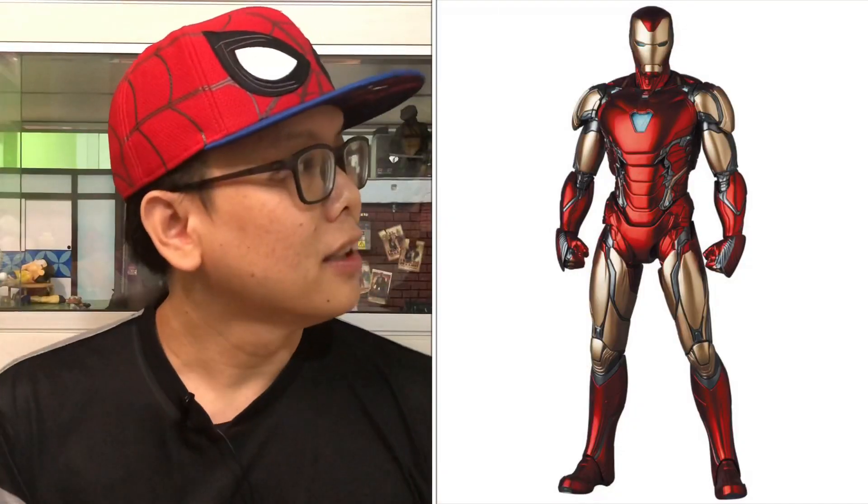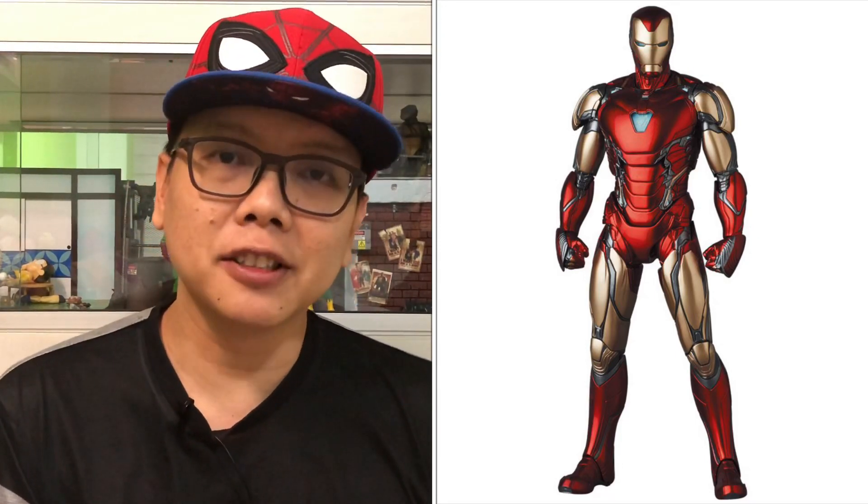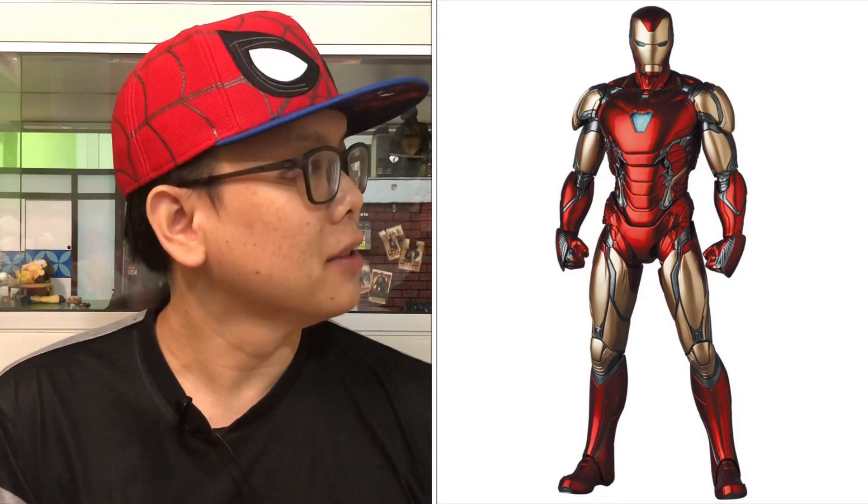In my last video, I mentioned that Mafex announced overall pictures like a summary for the Mark 85 Iron Man from Avengers Endgame, and they have now released more pictures for the pre-orders. Let's take a look at the Iron Man right now — and I must say, first impression, it just looks very, very good.